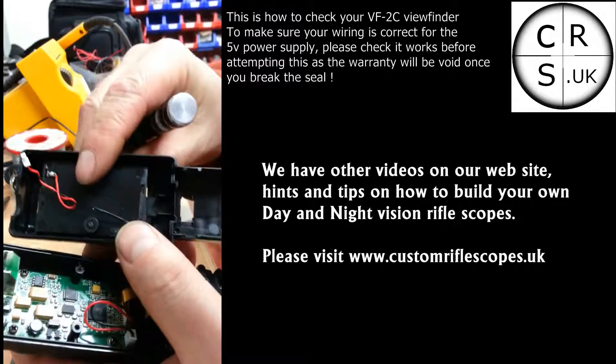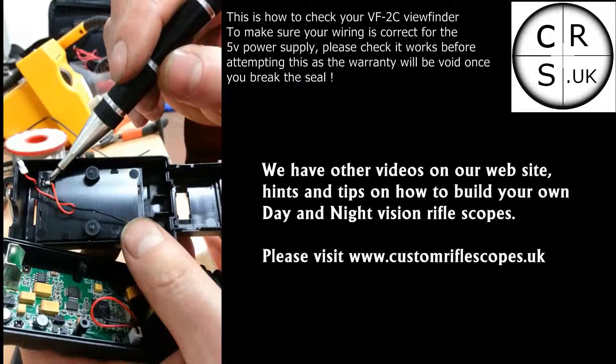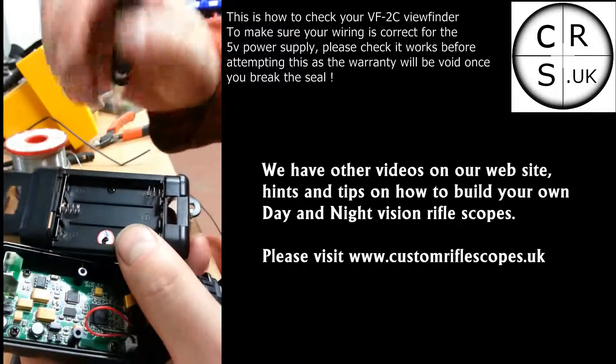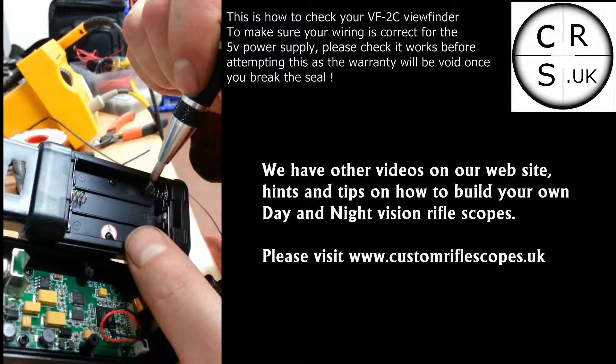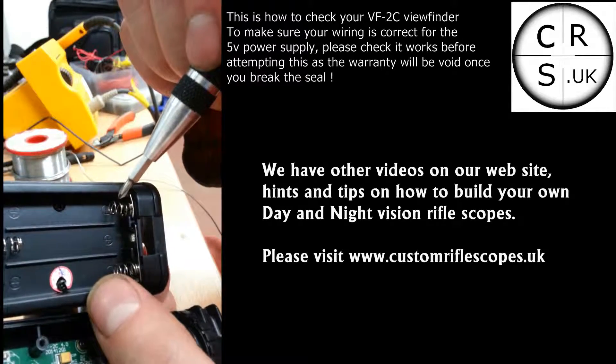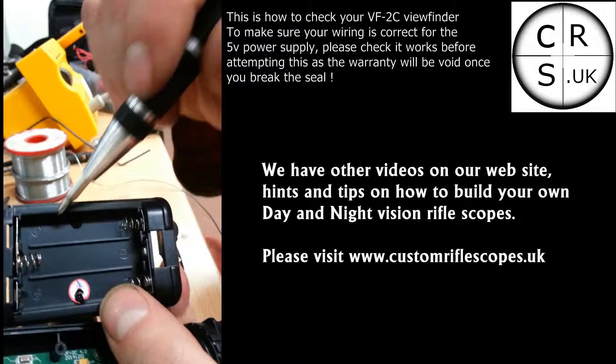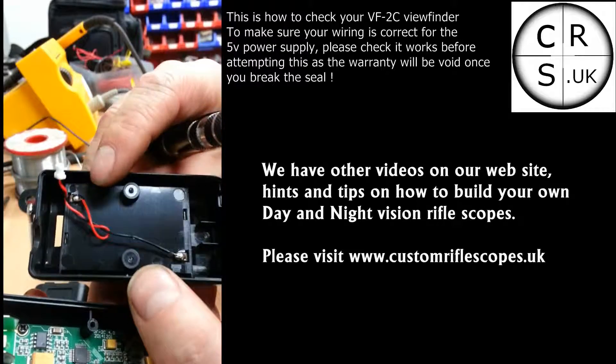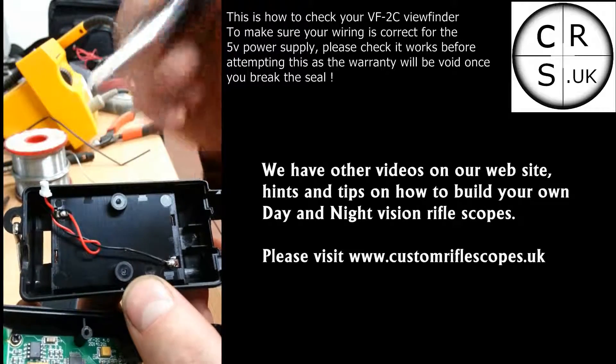So all you have to do is look at the rear, and in this case the red wire is going to the negative. That end there is the positive. So they have colour coded it wrong - they have put the wires around.